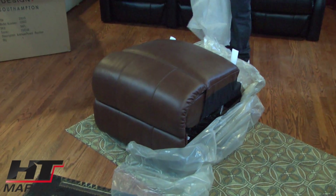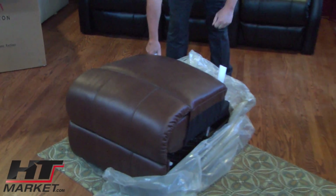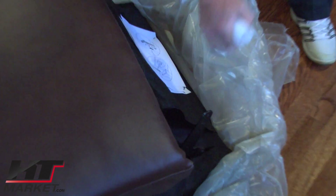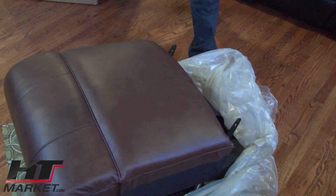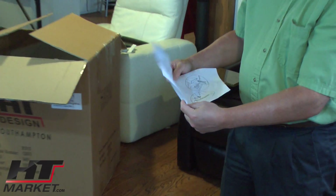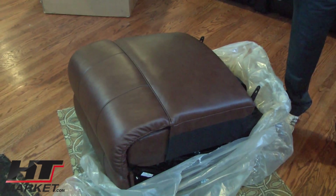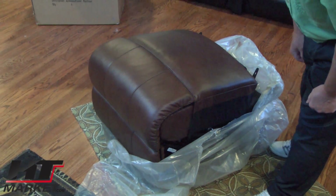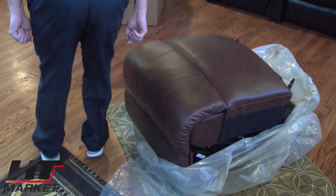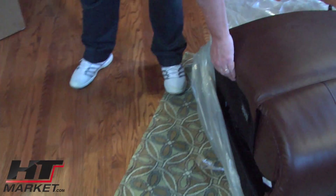This is the muslin bag. The recline controls are right here. The rails are just covered with these foam pieces. There's a setup guide here on how to do it, and also how to release the back in case you want to remove it when moving. Don't throw that away — it'll be easier to move if you need to reattach the back. These can fit in most doorways, especially an armless chair.